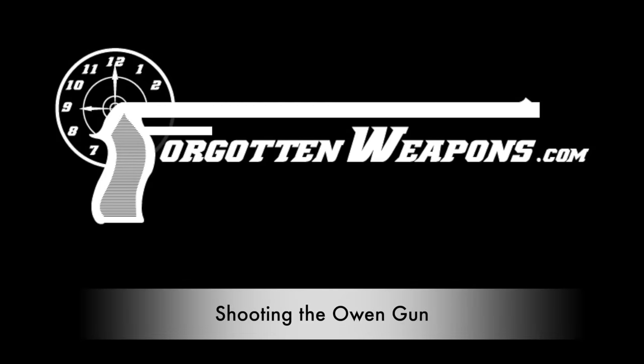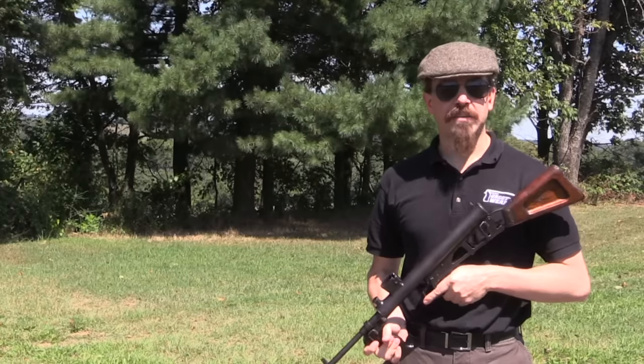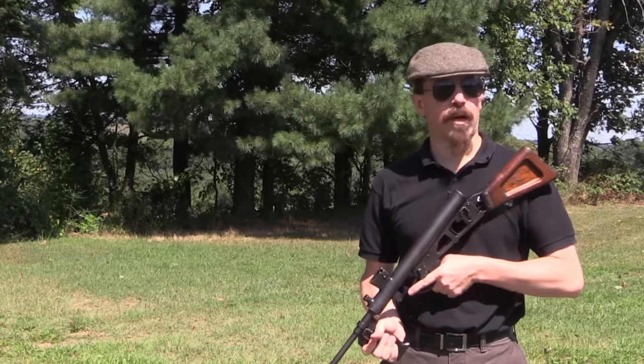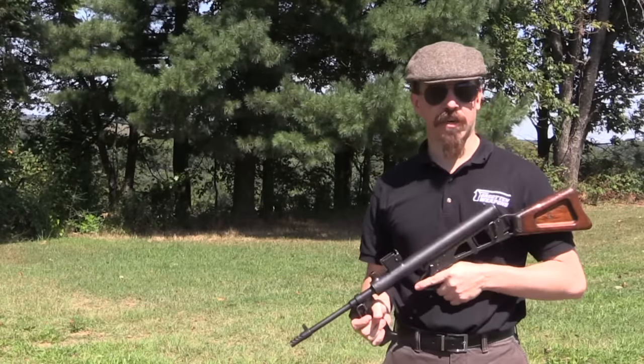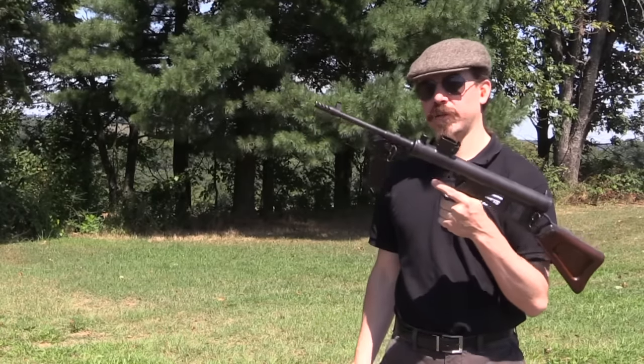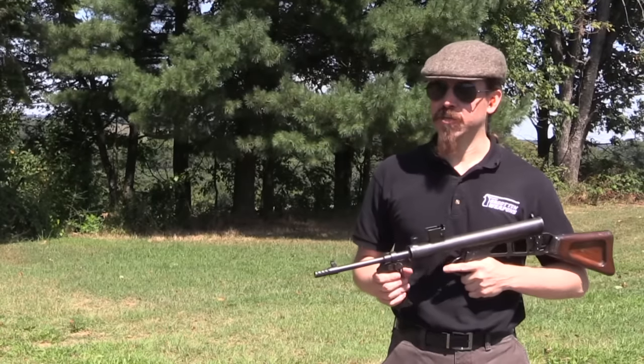Hey guys, thanks for tuning in to another video on ForgottenWeapons.com. I'm Ian McCollum, and courtesy of the Morphy Auction Company up in Pennsylvania, we are out at the range with an original Owen submachine gun.